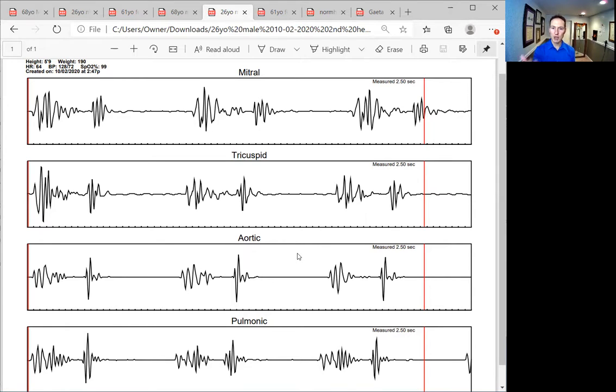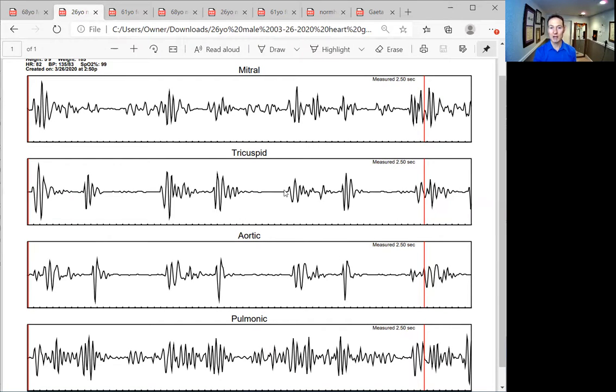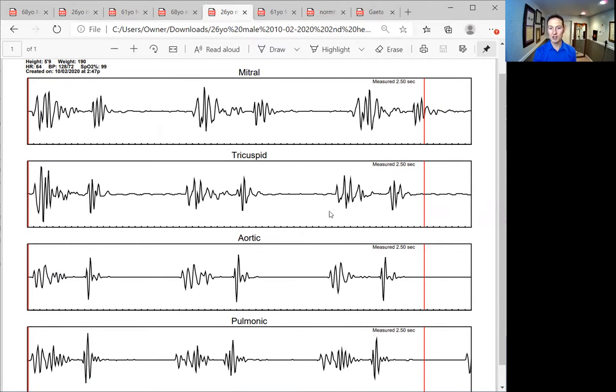He changed a little bit of dietary stuff and added more supplements. Now this is his second scan. Look at the pulmonic — we actually have a lub-dub. There's some activity at the beginning of that first sound, but I've got flat spaces and I can actually tell what we're looking at now. The mitral — we have a split, an extra sound, but we're getting more and more stable. The tricuspid, same thing — more and more stable. Previously there was a lot of chaos and a very jagged mitral valve. Now we can see all four sounds clearly. We've done a lot of great work, and now we can reduce the protocol and let the heart continue to heal.